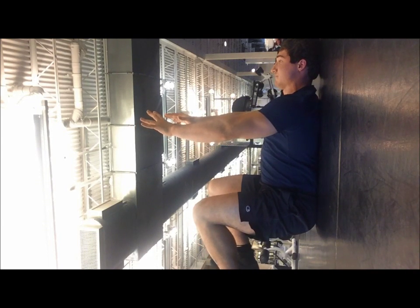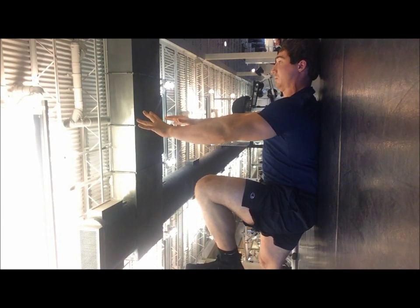Then take a good exhale out. So you're breathing in, brace, all the way out — full exhale.